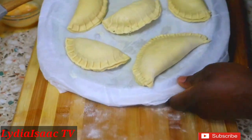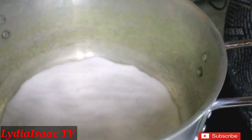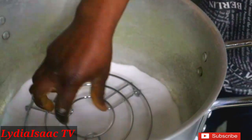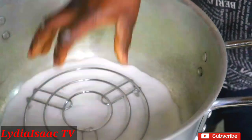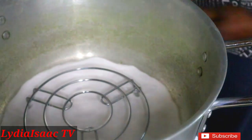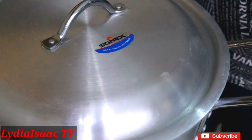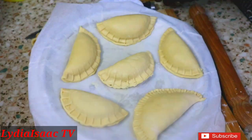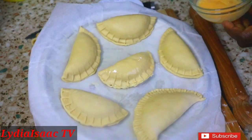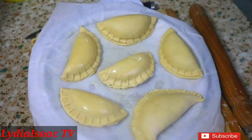Now I'm going to show you how to bake the meat pie without an oven. Take your normal cooking pot, add a little cooking salt on the bottom — not a lot — then place a stove rack or trivet inside to prevent the tray from touching the pot. Cover it and let it heat on low heat for about five minutes. Then apply egg wash over the meat pies so they come out looking golden and inviting.